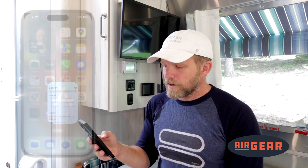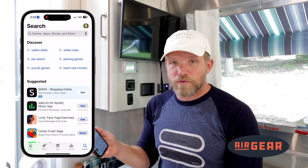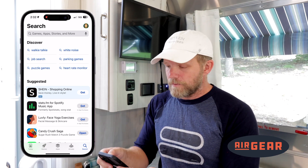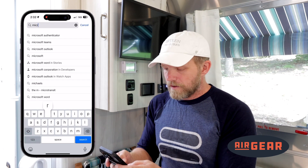I'm going to show you both of those in here in case you need to do it, but let's go ahead and get started on the install of the app on your smart device. The first thing you need to do — I have an Apple phone here — I'm going to go to the App Store. You can get yours from the Google Play Store or wherever you get your apps from, but I'm going to type in 'Micro Air.'